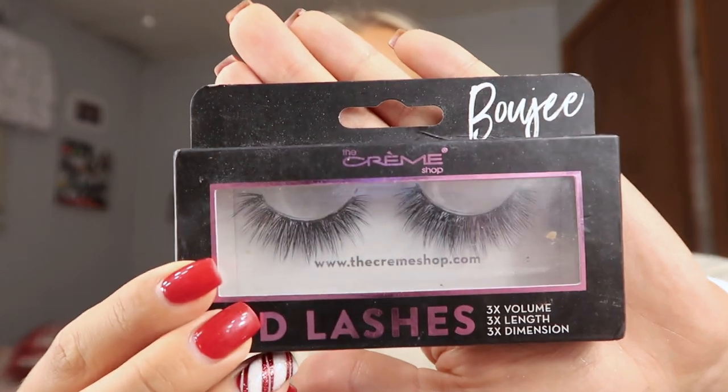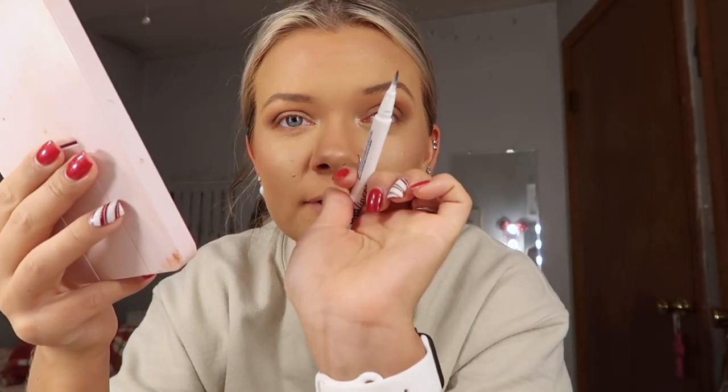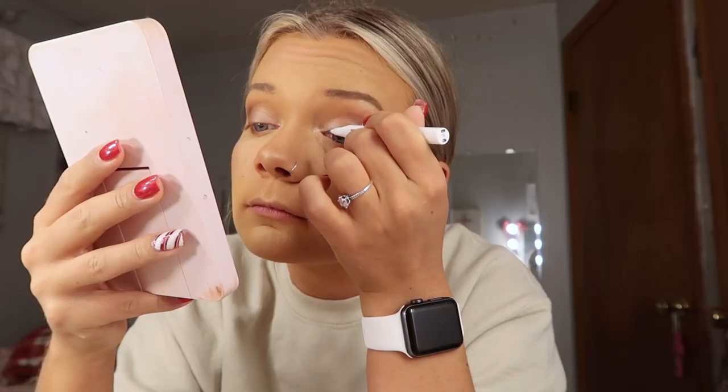Next we are going in with lashes. I'm using the Cream Shop Bougie lashes — I got these at TJ Maxx for five dollars and they are so pretty, I'm obsessed with them. I always get a lot of compliments when I wear them and they're literally five dollars. I do need to trim them though — I think they're a little too big for my eyes. I'm using the Kiss lash glue liner, which is freaking awesome and so easy to apply. If you struggle with lash glue, I recommend getting this liner because it makes it seriously so easy. I also have these little lash tweezers — so easy to put lashes on with — and we're just gonna pop these on.